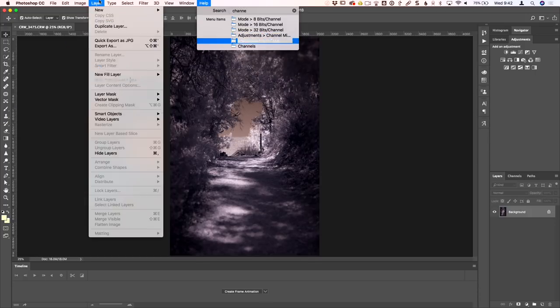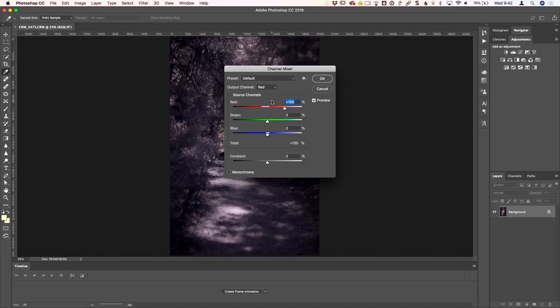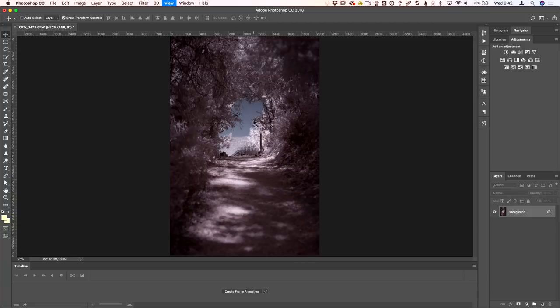In Photoshop, go to Image > Adjustments > Channel Mixer. The channel mixer lets you replace one channel with another. By default, red output is 100% red, green is 100% green, blue is 100% blue. What we're going to do is set the blue output channel: take blue to 0% and bring red up to 100%. Then on the red output channel, take red to 0% and blue up to 100%. This is the red-blue channel swap.